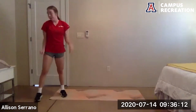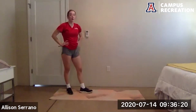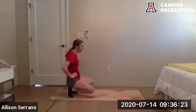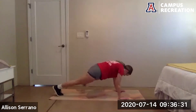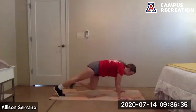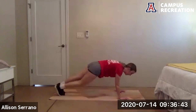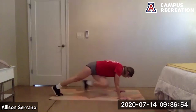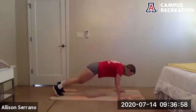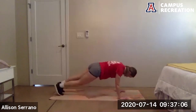One last exercise — 40 more seconds and we have a cool down. Get ready to go for this cross body knee drive with those spider-mans. Go — keep those shoulders over the hands, don't let those hands creep forward. Keep those hips down. 20 more seconds, you got this. Keep breathing, 10 more seconds. Almost there. And rest.